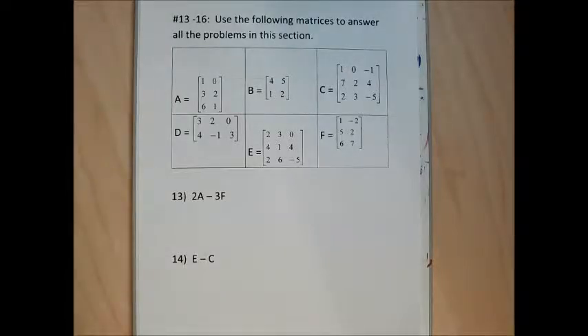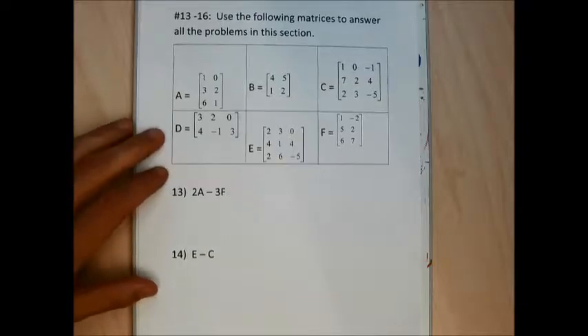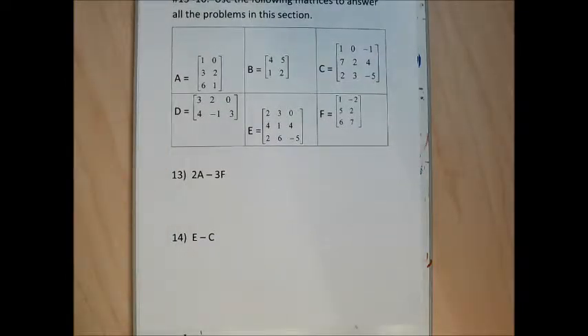Problems 13 through 16 can be done on a calculator or by hand. Let me do them on my calculator first and then match them up by hand.